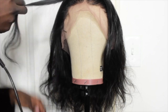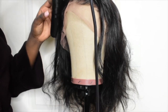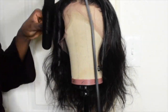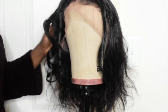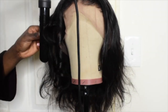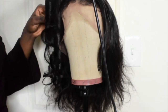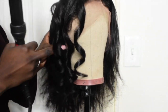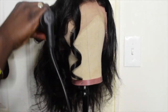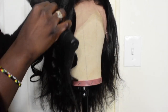Now I'm going to go ahead and re-curl the wig. I'm so mad because I had to use my big wand — I couldn't find my little wand. But the curl still came out kind of the same as the little wand. You never know how the final look is going to look until you get that final look. So I continue curling the hair — curl away until you get those defined curls.